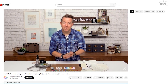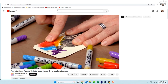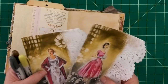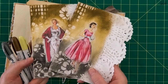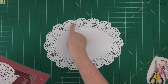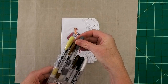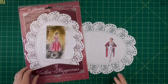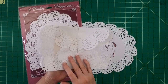Tim Holtz is a signature product designer for Ranger and he knows how to use what he designs. Today I'm going to show you how to make these paper doily pockets using a Tim Holtz distress crayon technique for the background. I'm going to use my paper doilies and instead of tea dyeing or coffee dyeing them, I'm actually going to use the crayons but with no water.